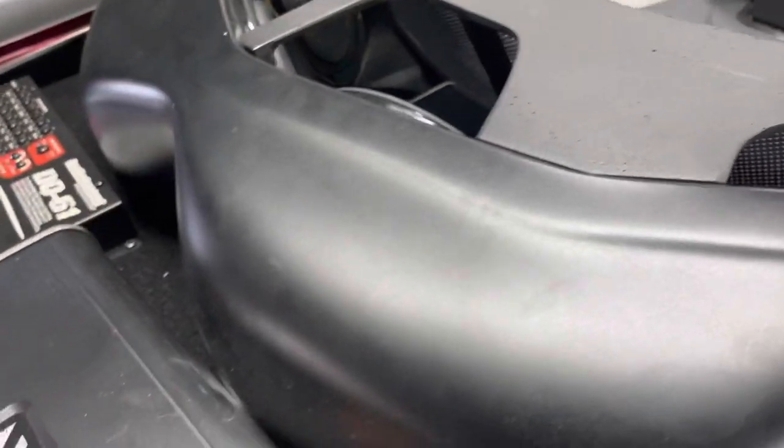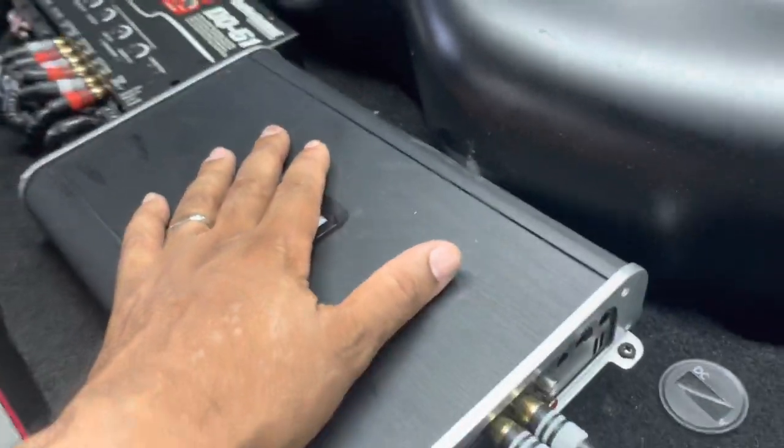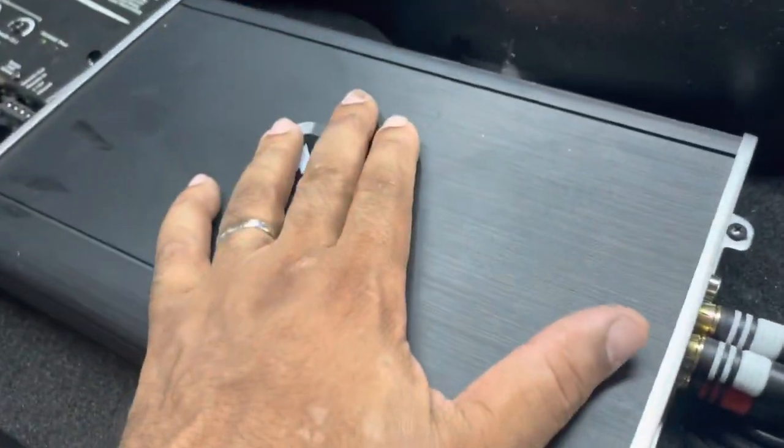That one runs the front, this one runs the four six-and-a-halfs. We're going to swap this out for a Sound Digital 1200.2 — it's going to make all the difference.